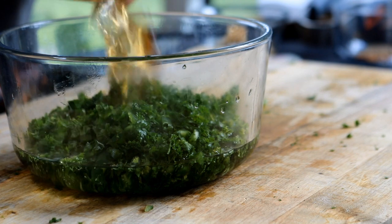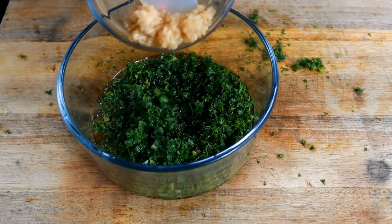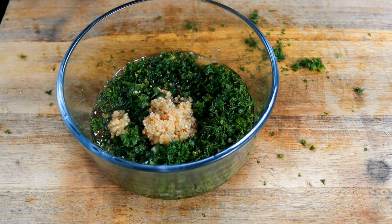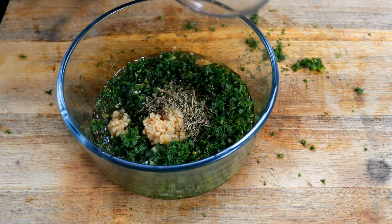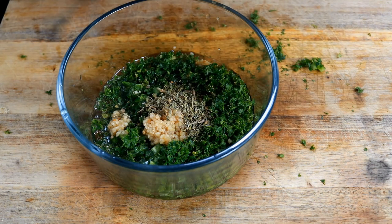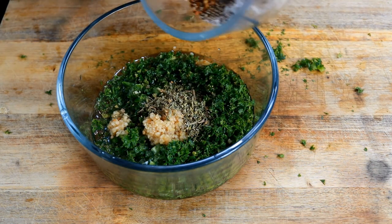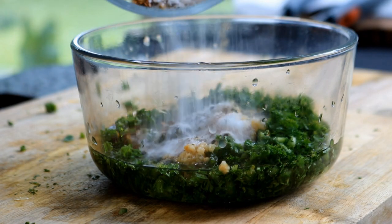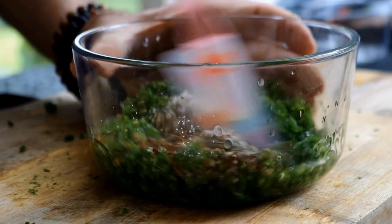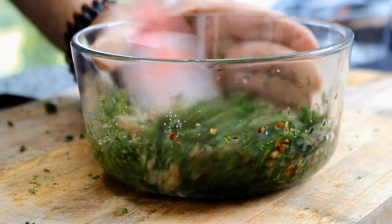To that I'm going to add two tablespoons red wine vinegar, four teaspoons of minced garlic, one teaspoon dried oregano, one teaspoon of kosher salt, three quarters teaspoon of black pepper, and one half teaspoon of red chili flakes. Just give this a big mix.